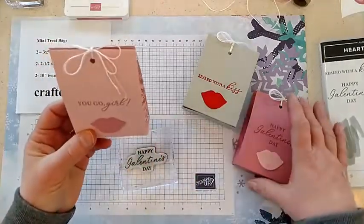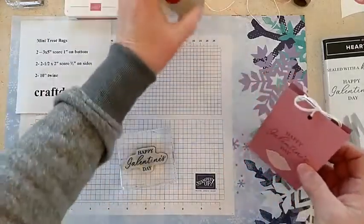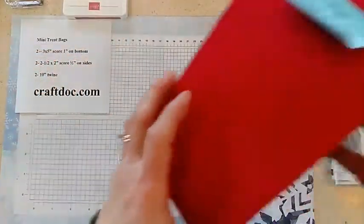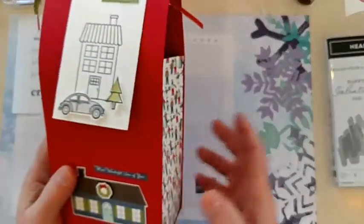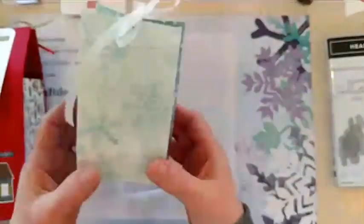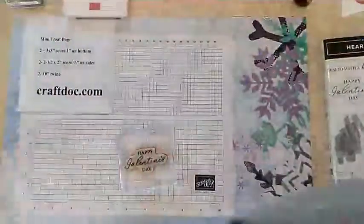Today I'm going to show you how to do the little gift bags here. I showed you recently, I think around Christmas time, how to make these two big ones here, so you can use the same idea for several different sizes. We're basically just doing a front, a back, and then two sides, and putting them together. It's really quick and easy.